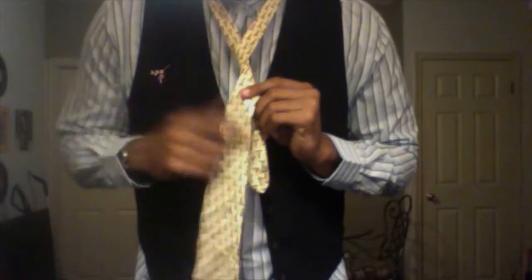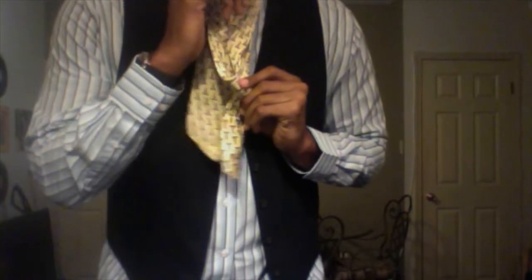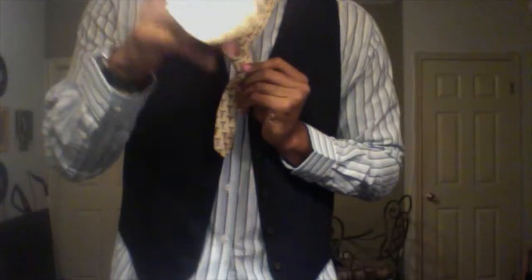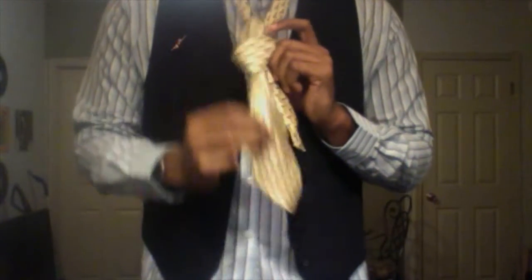Then you have your longer end. You want to flip it up through this hole right here, real slow, up through the hole, while you're still holding this piece down here, and before you drop it, tuck it between this hole that's created right here. Tuck it through the hole and pull the tie all the way down.